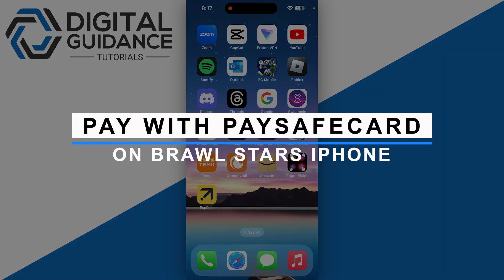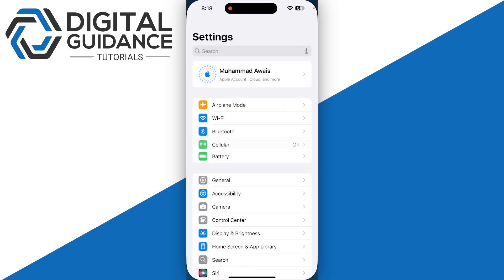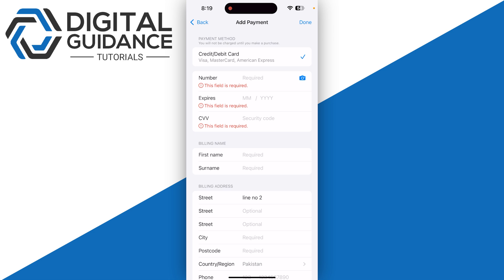Here's how you can pay with PaySafeCard on Brawl Stars on your iPhone. First, open up your Settings on your iPhone, then access your Apple ID by clicking on your name at the top of your screen. Then click on Payment and Shipping.